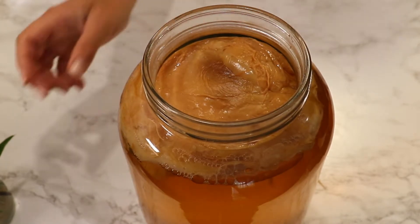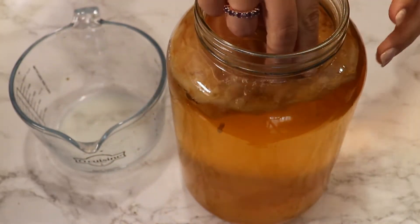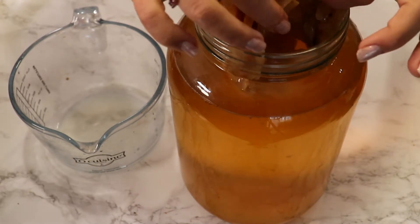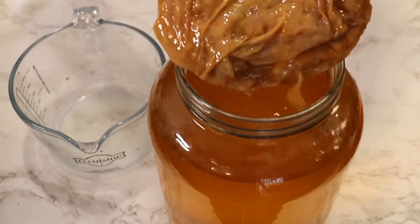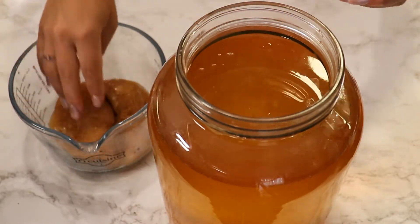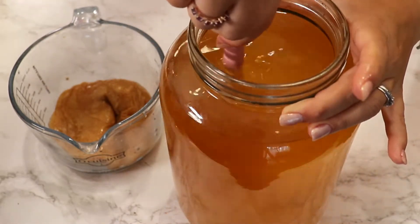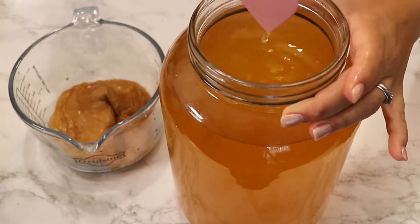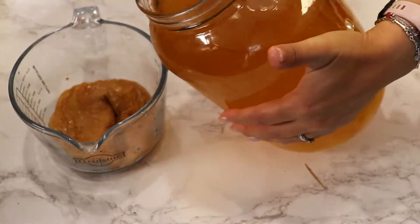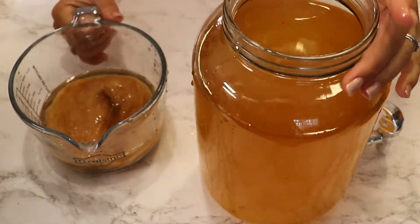You can also taste the flavor of the tea. With clean hands, I'm going to remove my scoby. It's getting thicker and thicker with each batch I brew. I'll mix the liquid, then reserve two cups of it for my next batch.